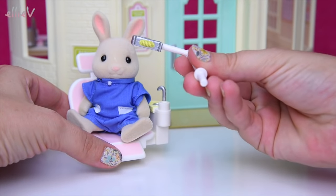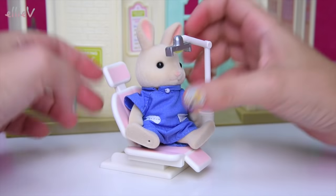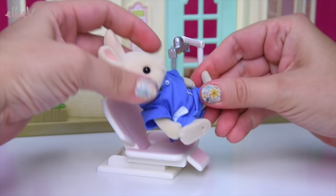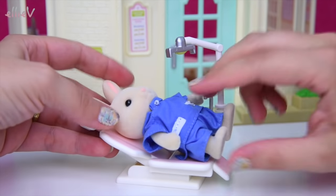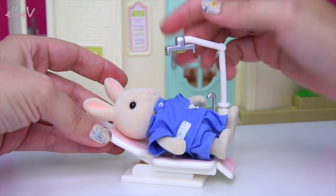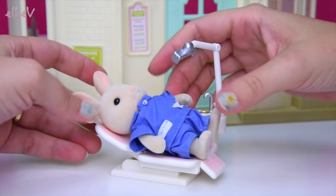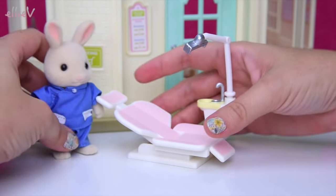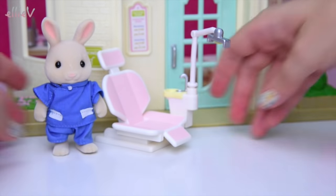It's also got this swinging arm which goes in here, and when you lie your patient back, you can turn the lamp around so that it can shine directly into the patient's face or into their mouth so that the dentist can see what he or she is looking at. So there's our examining chair.